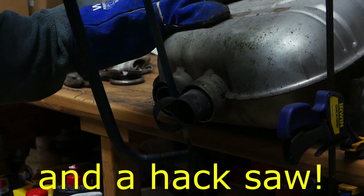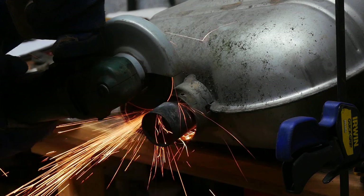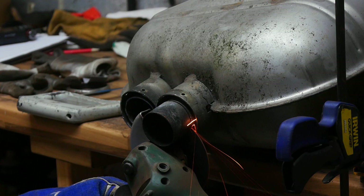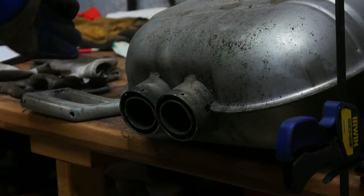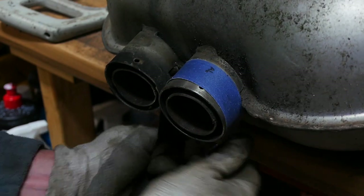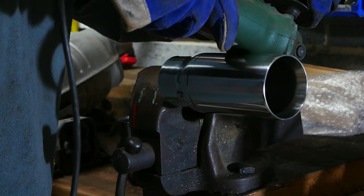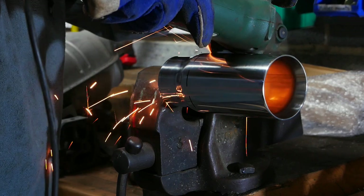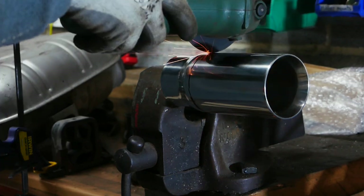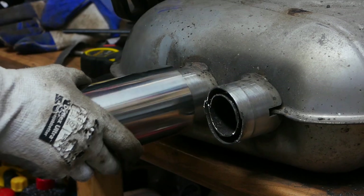I'm using an angle grinder to cut those pipes off flush. I know it might make a difference to the resonance or sound of the exhaust, but I just don't want to see dirty black pipes up inside my nice stainless steel ones. Now I'm cleaning up the stainless steel on this area of the back box because I'll be welding here during the exhaust tip install. Then it's time to cut the new tips down to the right length so they protrude the correct amount past the bumper.